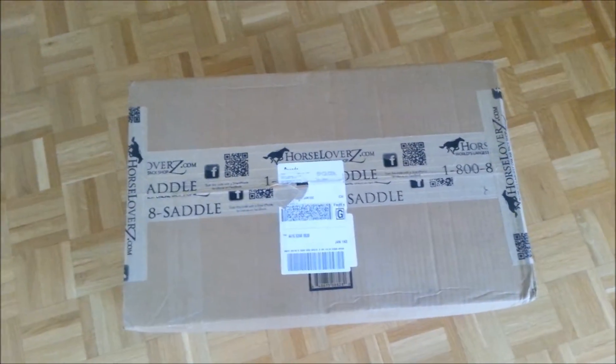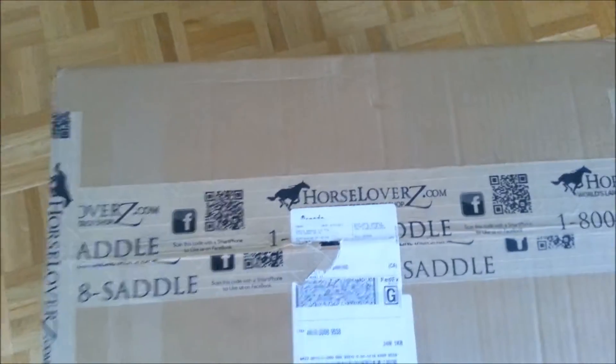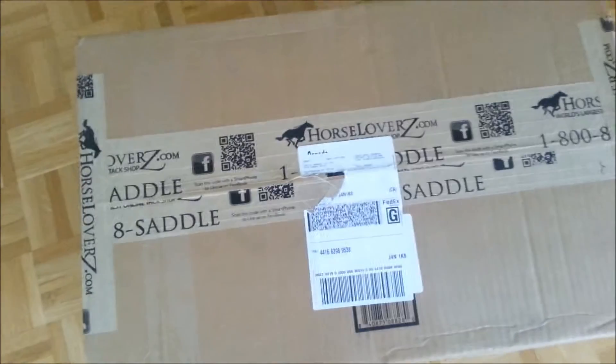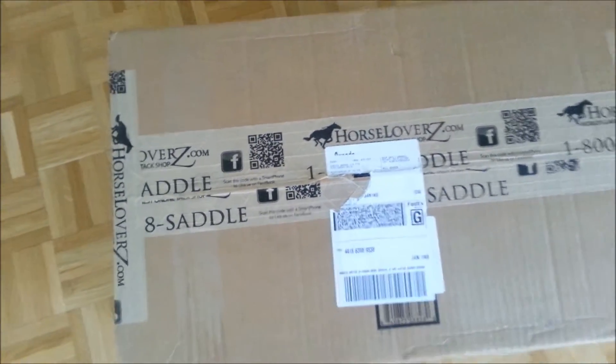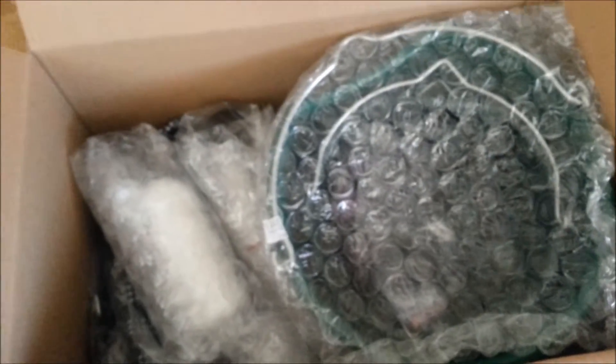Hello everyone. I've just received my package from horselovers.com and I'm about to open it. I'm going to get a pair of scissors and open it. Here it is — just opened it, a lot of bubble wrap. Here are the papers for the review and some more stuff, so let's get started.